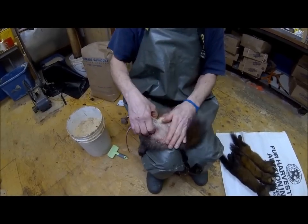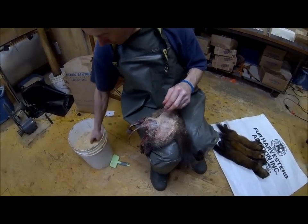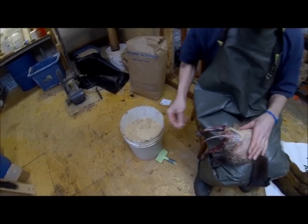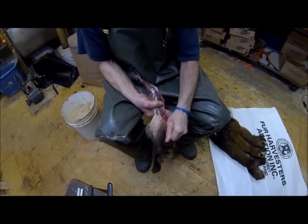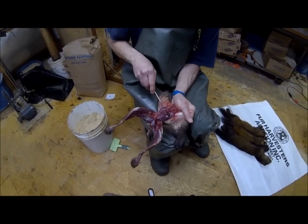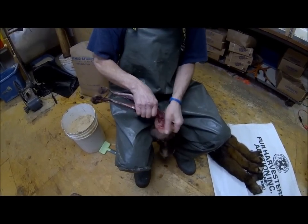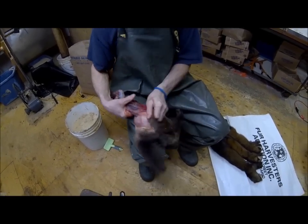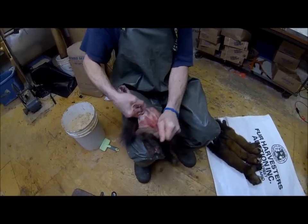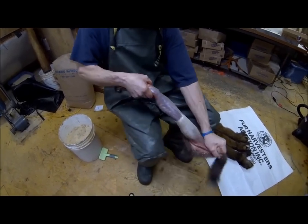A little more sawdust — this sawdust came out of my fur drum. It's too dirty to drum fur in right now since it's been used, but it's great for the skinning process. I'm going to make a slight cut here so the belly contents don't spill out on my pants. Work it off — here we go.